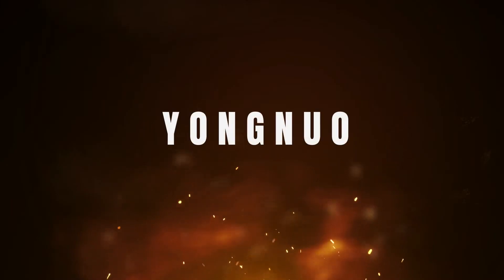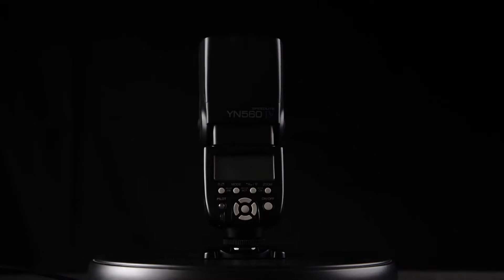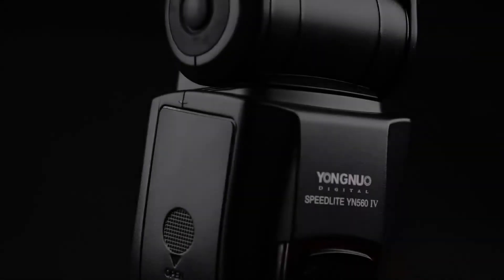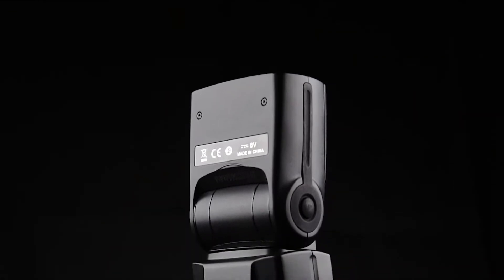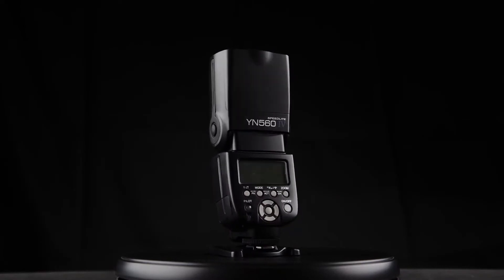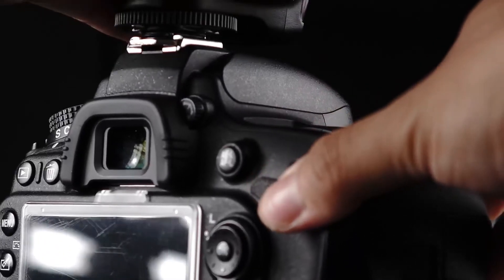The number 4 on the list is Yongnuo. The YN560 IV is the best flash remote trigger in the YN560 Speedlight series, as it introduces wireless master control along with a slave mode. It's an improved version of the YN560 III that also offers superior speedlight range and a great bang for your buck, representing a fantastic option for any photographer interested in mastering off-camera lighting on a tight budget.